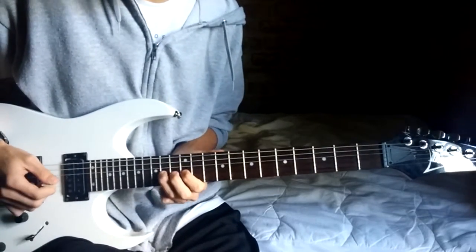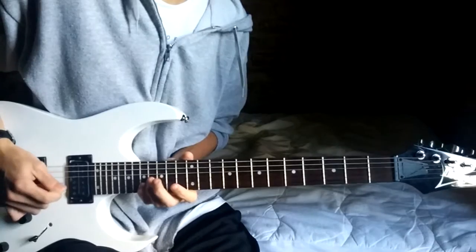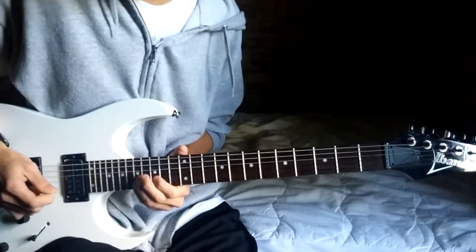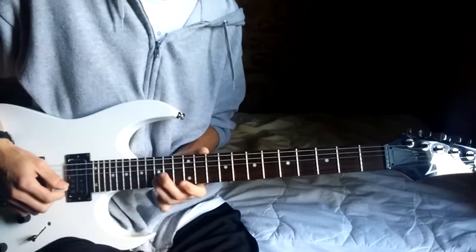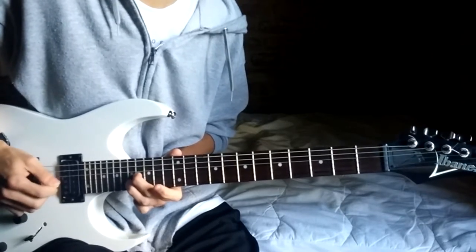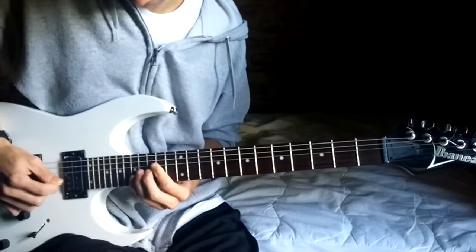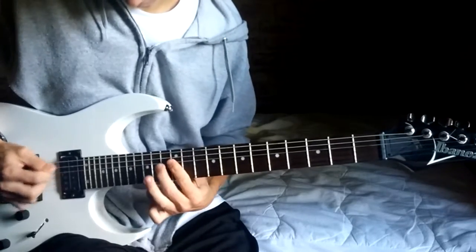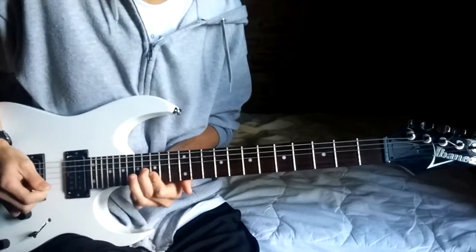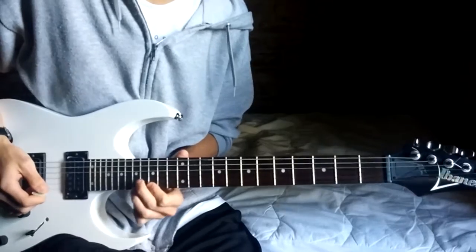On that last 14th of the G, you just slide up to the 16th, then you kind of switch between the 17th of the B and the 16th of the G, and then slide from the 15th to the 17th on the B, and then it's 15, 17 on the E, and then bend, release, pull off.